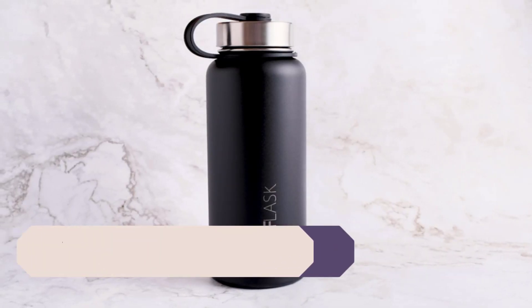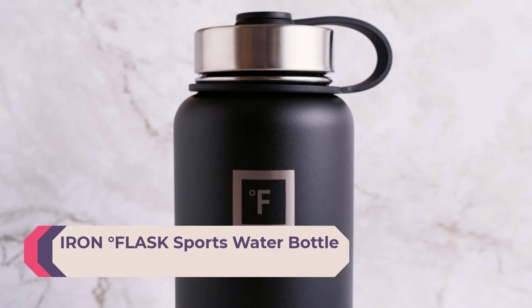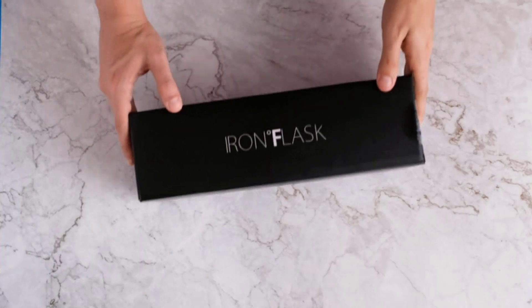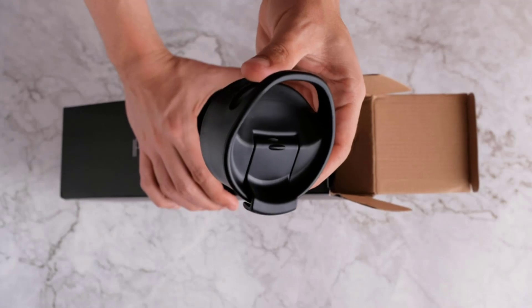Number 3: Iron Flask Sports Water Bottle — Insulated Sports Water Bottle. Goodbye Sweat. The double-wall insulation makes the Iron Flask sweat-free. It keeps your drink cold for up to 24 hours and hot for up to 12 hours.